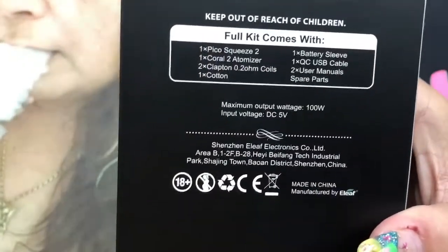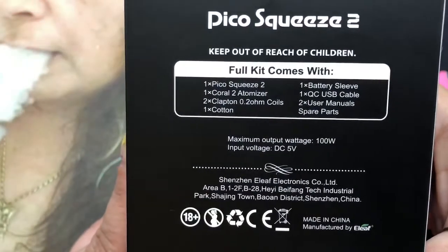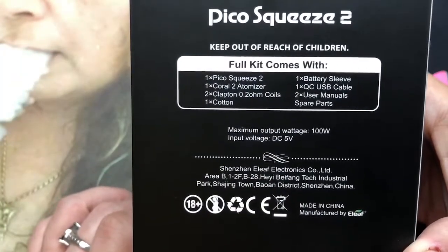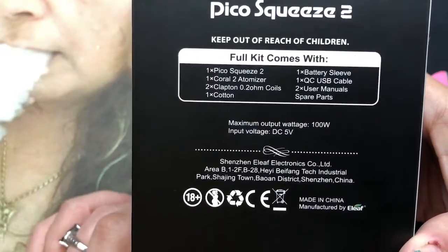In the back, it actually tells you what it comes with: the Pico Squeeze 2, the Coral 2 atomizer, two Clapton coils at 0.2 ohms, one thing of cotton, battery sleeve, USB cable, user manual, spare parts. And then you open up the box.